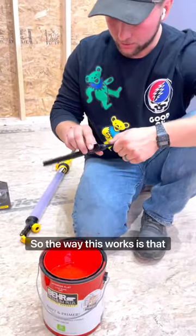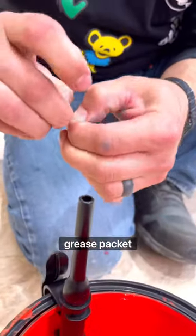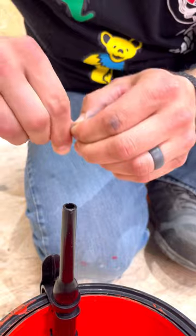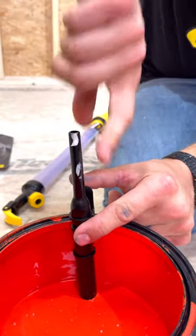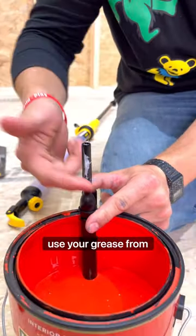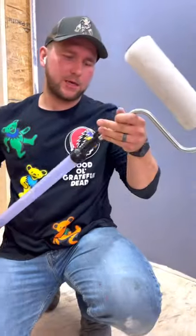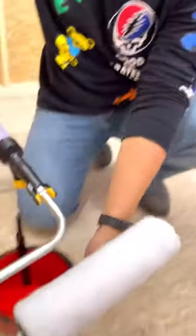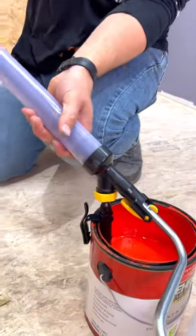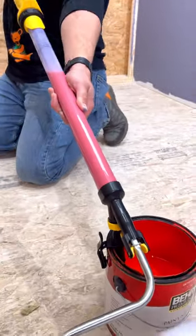Our wall is nice and dry, so we just have to set up our easy roller. The way this works is that this thing goes into the bucket. Then they give you this little grease packet — it says you have to grease this little shaft. If you lost the little pouch, just use grease from home. Then this piece goes in here, and you have this little plunger in the back that will suck the paint in.